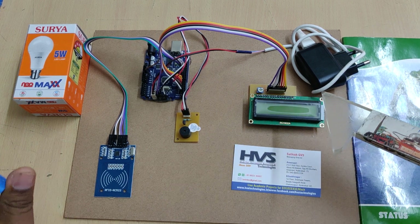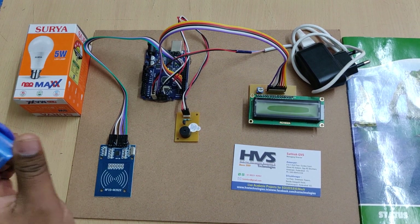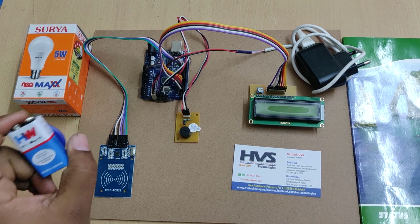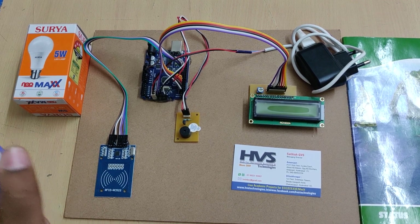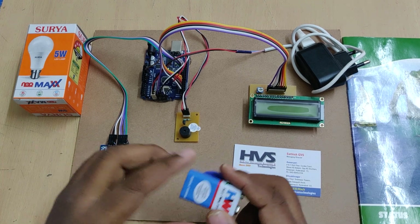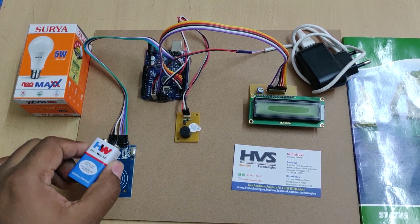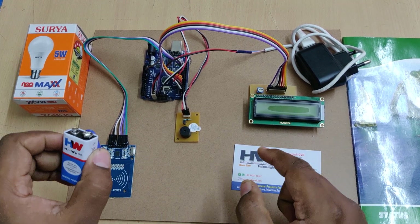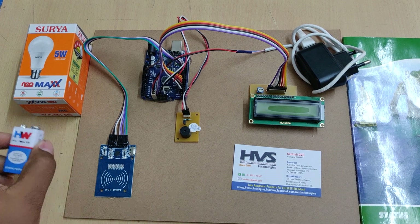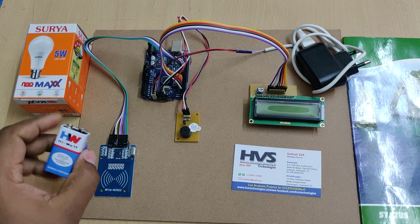The main purpose of this RFID shopping trolley is to improve on the existing barcode-based shopping billing system. With barcode readers, we cannot identify theft objects being taken by customers. RFID can read products wirelessly over a far distance, so the system can identify whether the product has been billed or not.